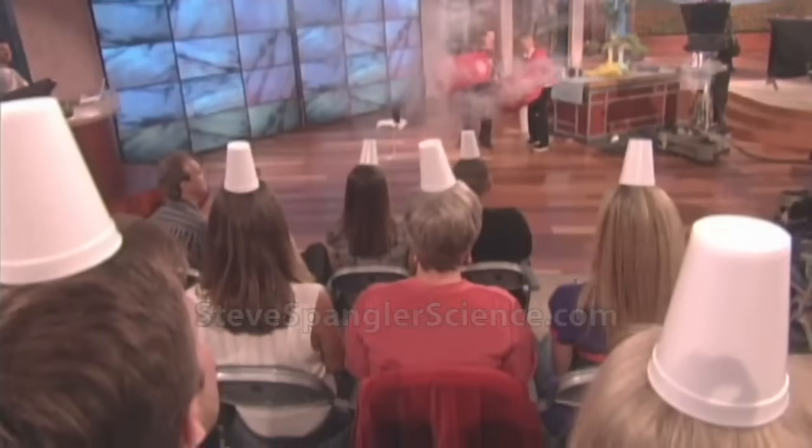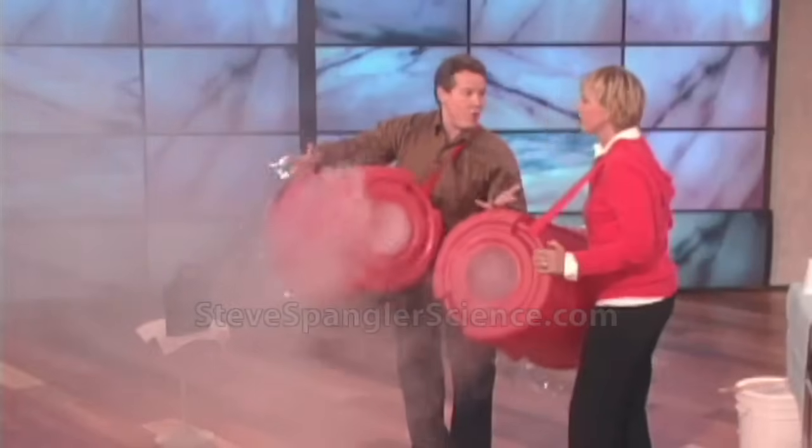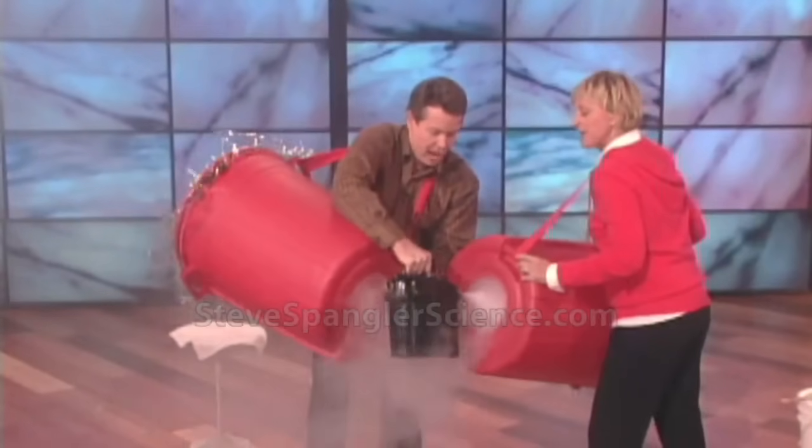If you tap on the thing on the bottom, watch what happens. You can knock the cup right off. Hey, I have to smoke you again. So here's the deal — that was fun. We have cups on the audience members' heads? I noticed that — I'll smoke you out.